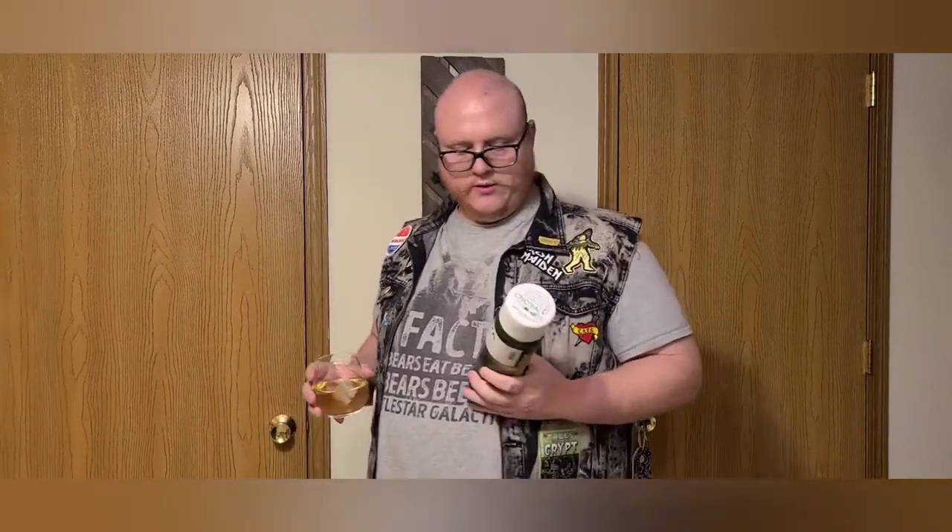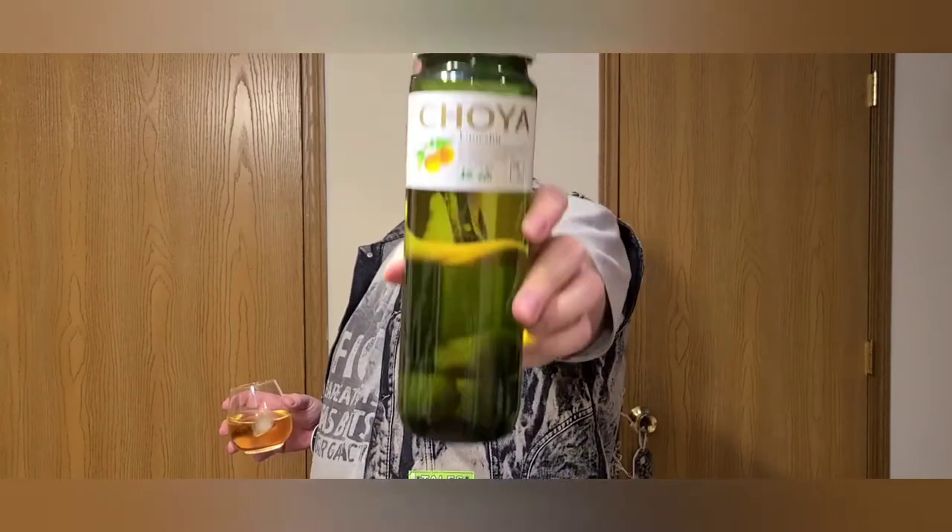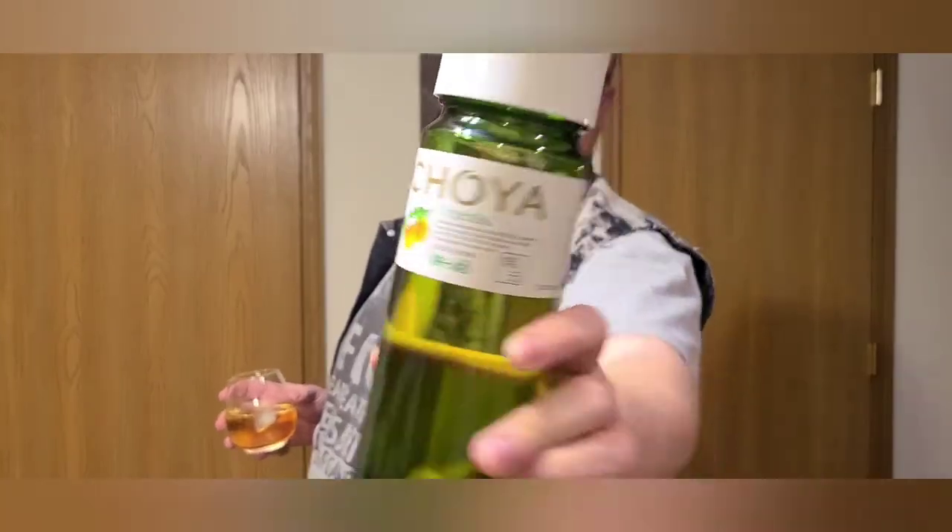Today we are reviewing Choya — there's a little thing that breaks it down so I don't screw it up too bad — Umeshu Plum Wine. This is pretty cool. This actually has, and you might be able to see it, little plums in the wine. It's a really cool bottle.